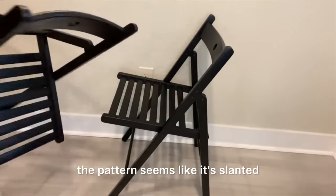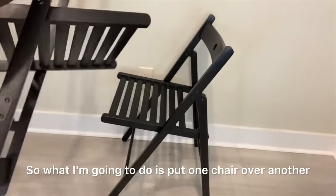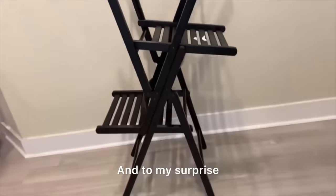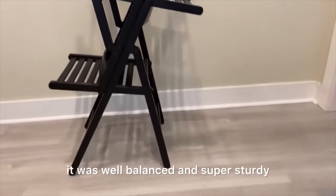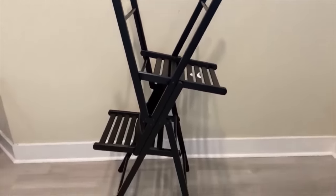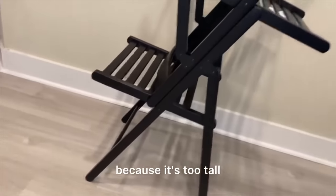From the picture the pattern seems like it's slanted, so what I'm gonna do is put one chair over another and make sure it's well balanced. And to my surprise it was well balanced and super sturdy. All I have to do now is reduce the height because it's too tall.